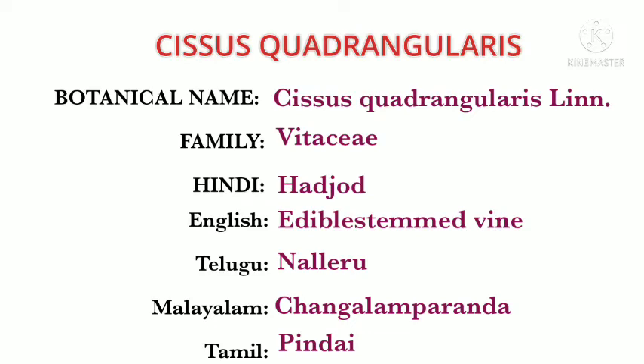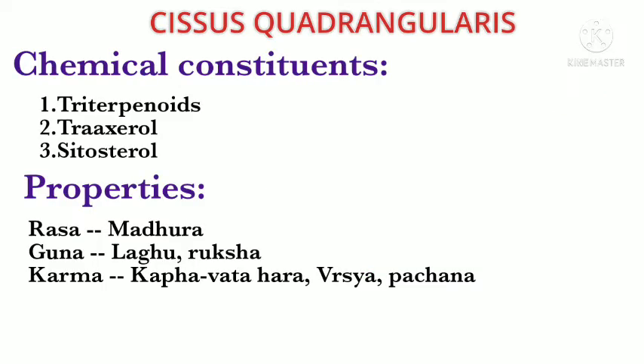It has synonyms including Vajravalli and Asti Shrungala, the latter being very familiar to many. Coming to the chemical constituents, triterpenoids, traxerol, and sitosterol are the main chemical constituents present in this drug. Its Ayurvedic properties include Madhura Rasa, Laghu-Ruksha Guna, Kapha-Vata Hara, Vrishya, and Pachana Karma.